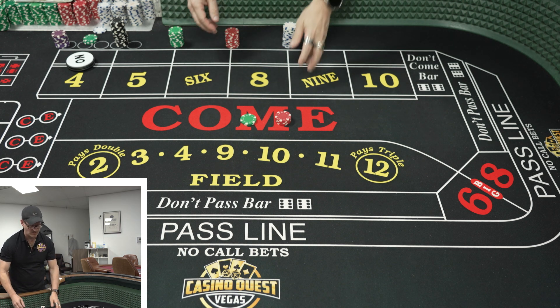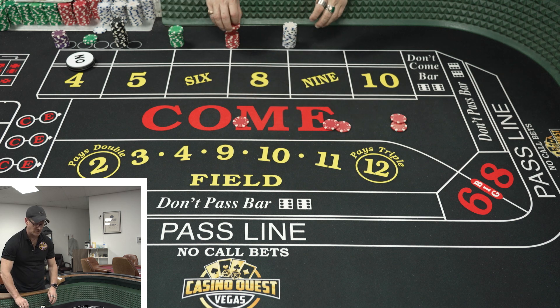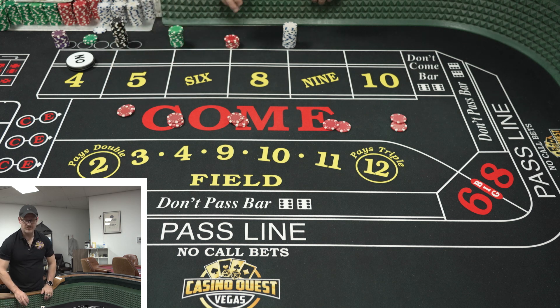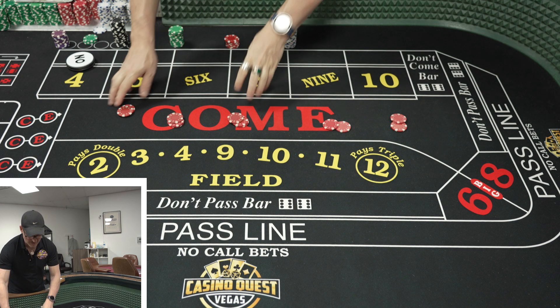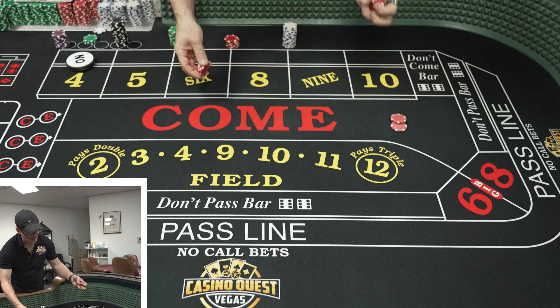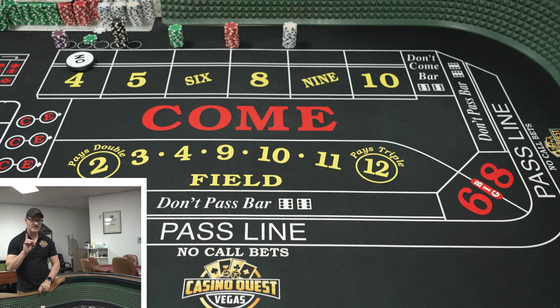We call it string betting if you're literally throwing out money one chip at a time for each number. I promise you the dealers will either talk about it or laugh about it when they're on break. They might not make fun of you while you're at the table — let's hope — but sometimes that's a thing.